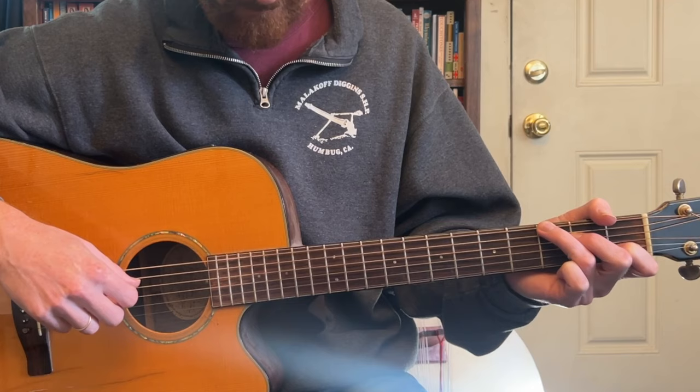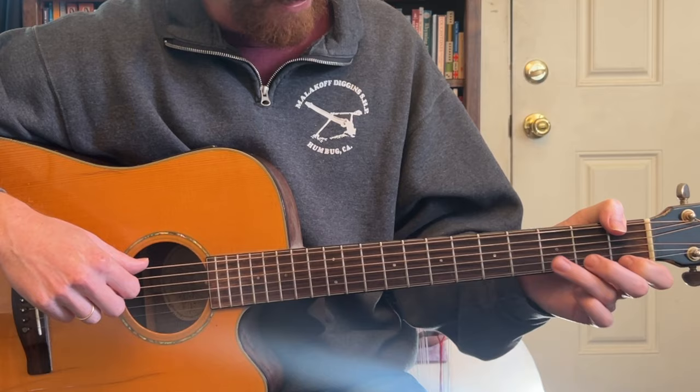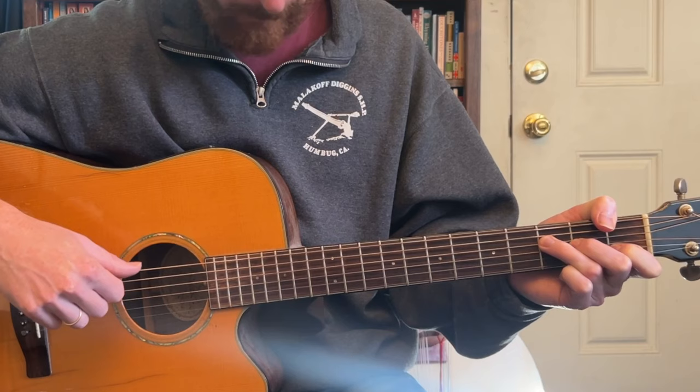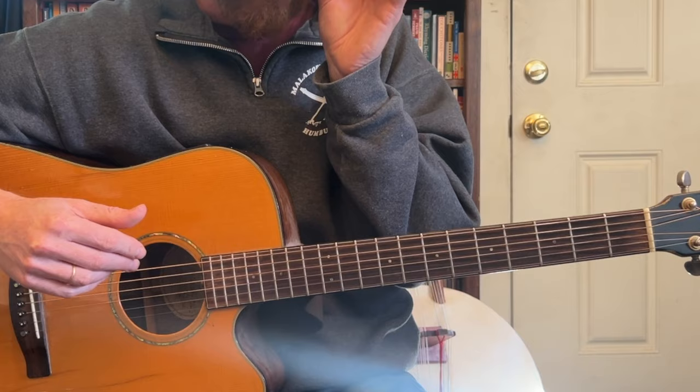That part can be a little bit of a challenge at first, but then you're back to the C. When it goes to E7, it's 6th and 4th. When it goes to F, I really recommend using the thumb if you can — it is nice for a fingerstyle approach. So 6th and 4th strings. And then back to C, and the G, and then C.